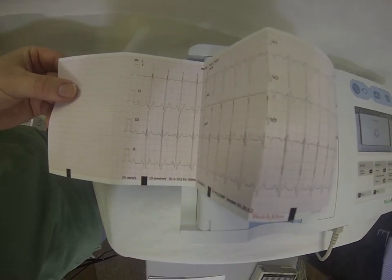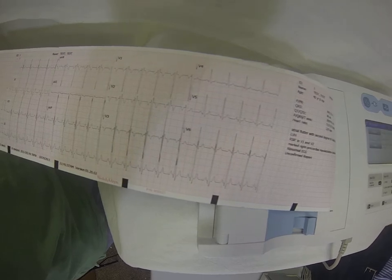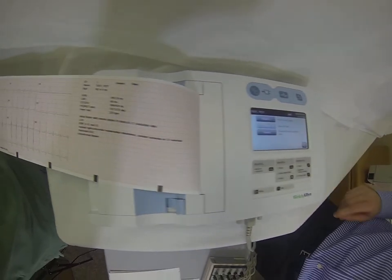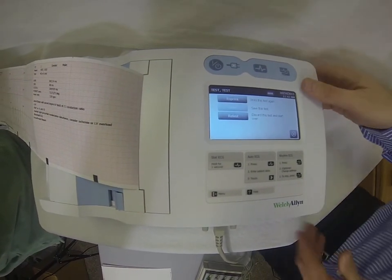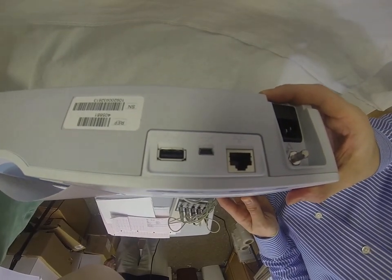It will also give you the patient information and interpretation. The CP50 has the ability to store 50 tests locally, or you can also use the USB ports in the back here to store them to a USB stick if you'd like.